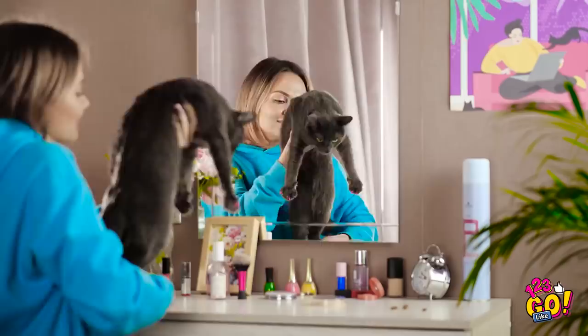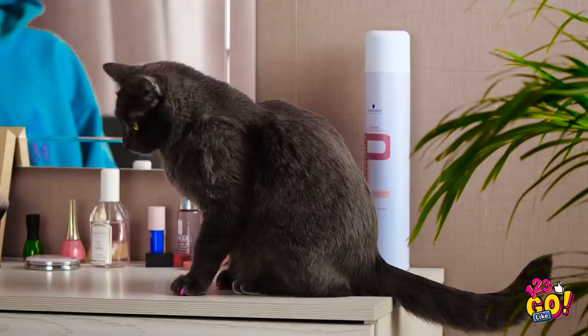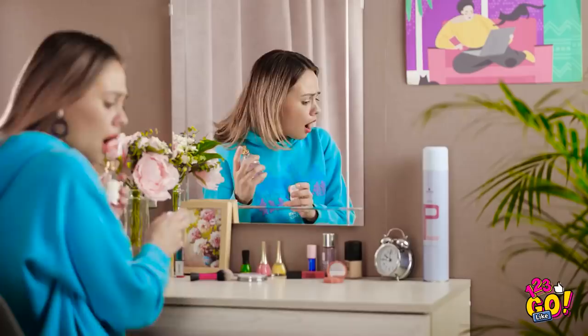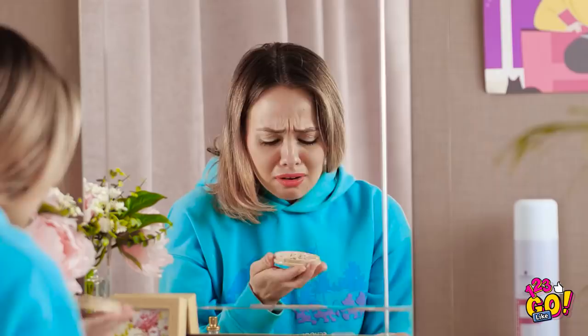Aren't you just the cutest little kitty? Now sit here while mommy gets ready, okay? I hope this lasts — I've got a long day ahead of me. Woah, watch those paws, kitty! You know better than that. No, no, no! All the powder's ruined! You've gotta be kidding me! This thing was brand spanking new too. Can I even use this stuff now?